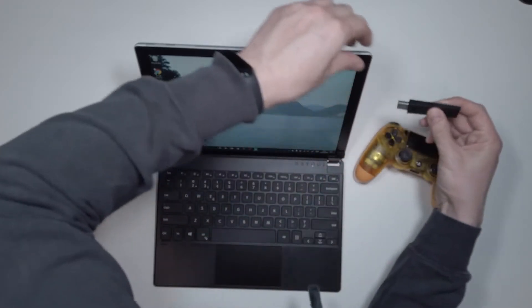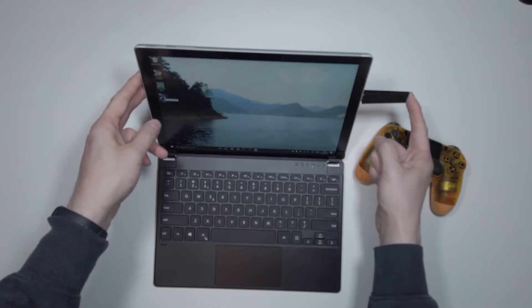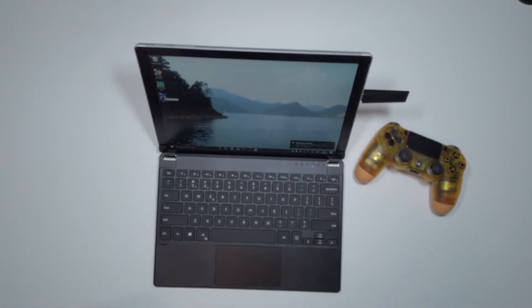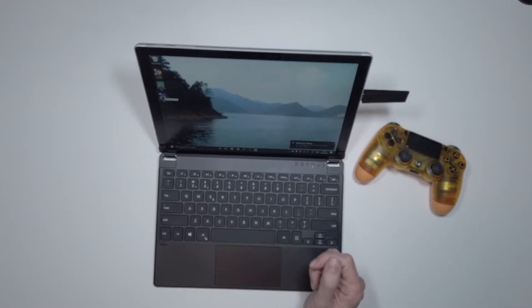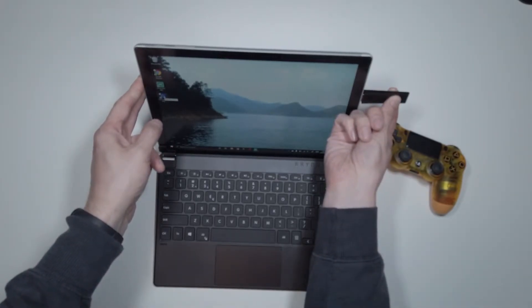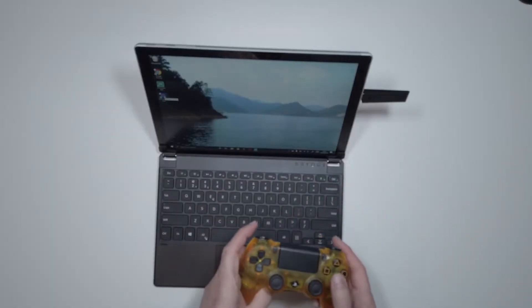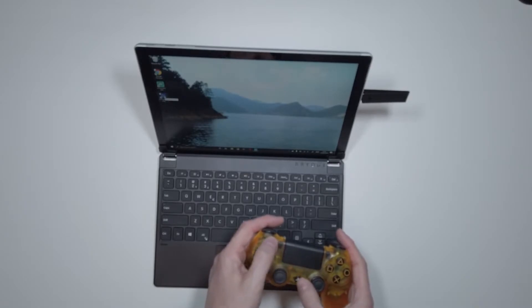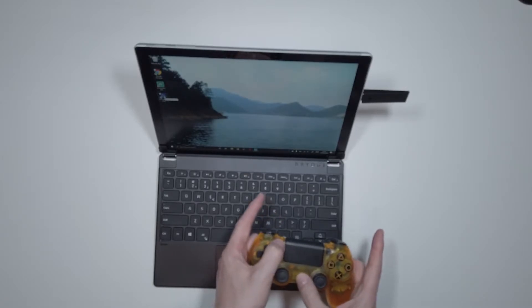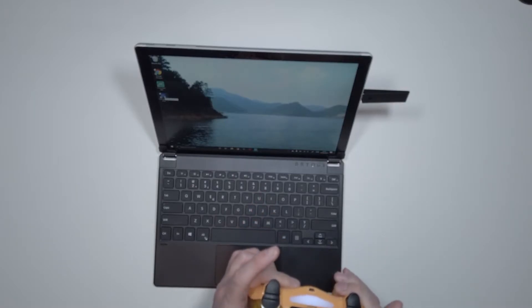So now it's installed, we're going to insert the adapter. Not so fast — you've got to wait until it's registered. It's now registered, so I can go ahead and press and hold the button until it starts to flash. I can now put the controller into pairing mode by pressing the PlayStation and option button, and holding that until the light flashes. Shortly after, it should go solid, which means it's connected to the laptop.